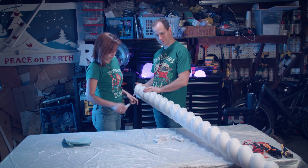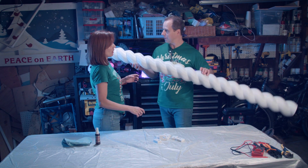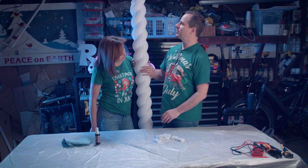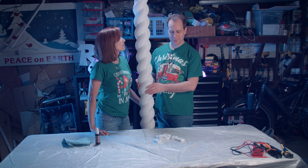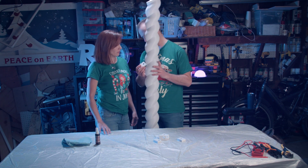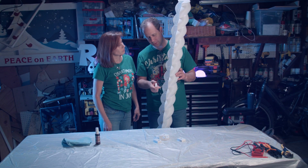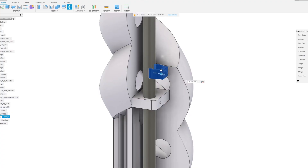We have completed the candy cane pole — at least the gluing part. Let's see how tall this puppy is. Not too bad, it's a little bit taller than we are but it looks pretty good. Now we've printed these supports on the back, so we're going to glue these supports to the back in the middle so that we can run a small EMT pipe up and down just to give it a little bit more rigidity, and then we can also use that to attach it to the house.